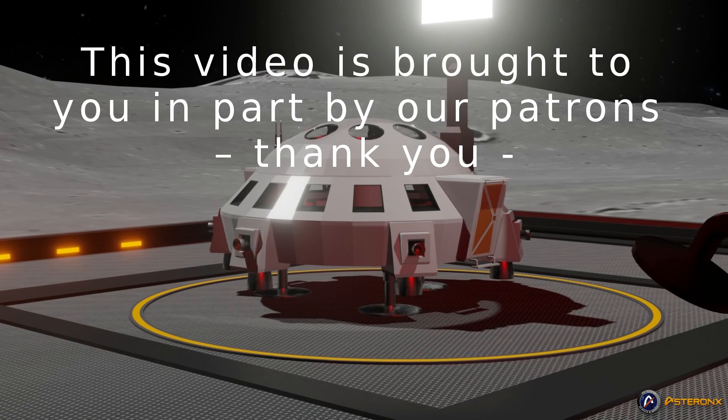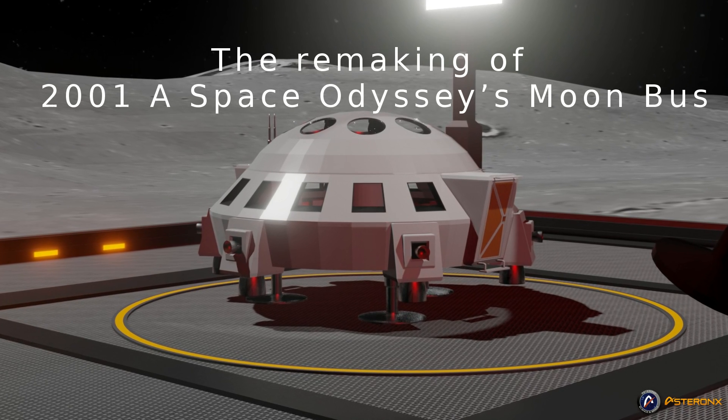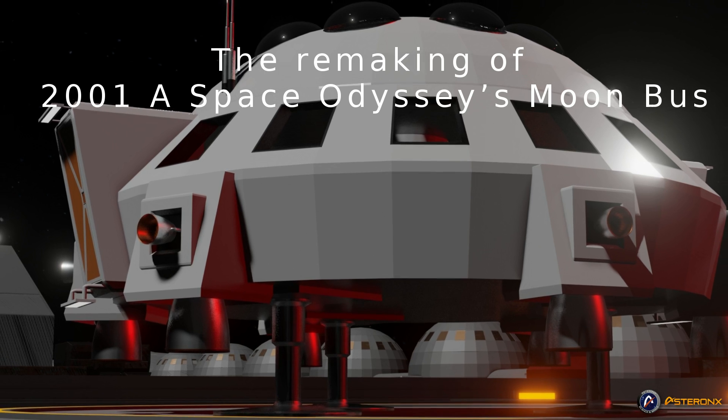This video is brought to you in part by our Patrons. Thank you. Today's topic is the remaking of 2001: A Space Odyssey's Moonbus.